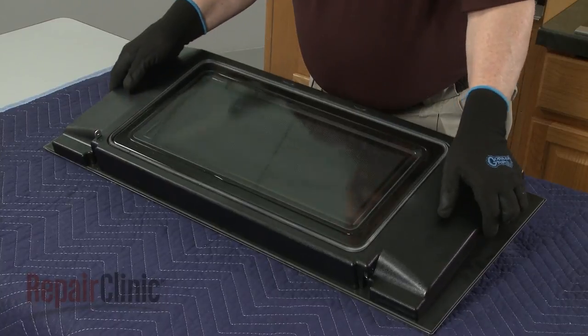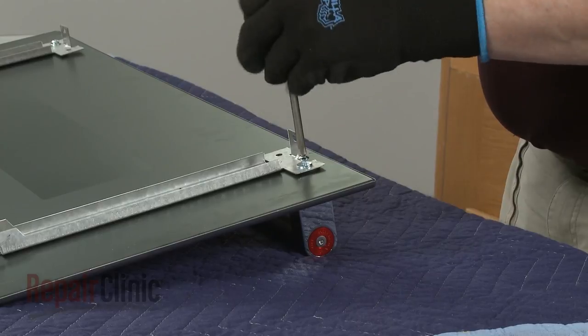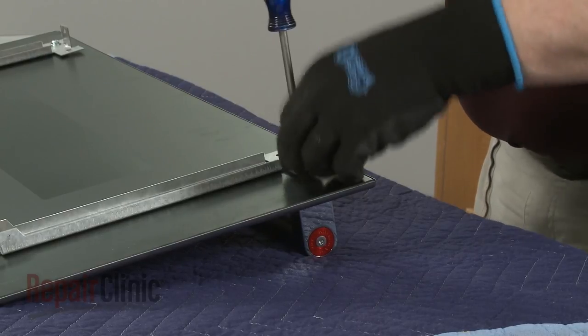Lift off the inner panel. You can now detach the door handle by unthreading the screws securing the handle.